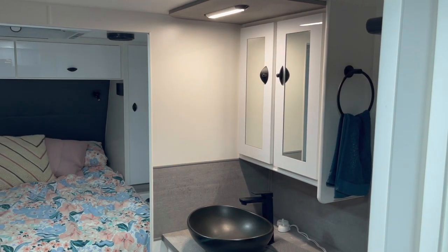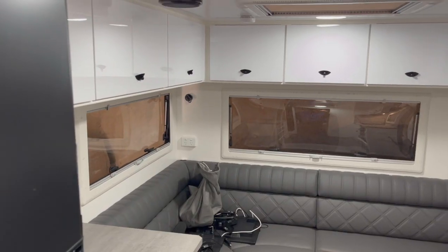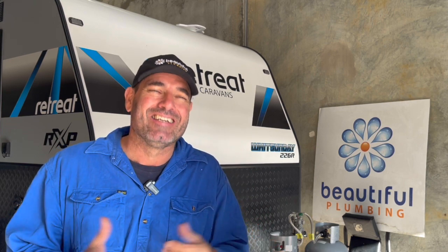G'day, I'm Ben from Beautiful Plumbing. Today we're installing the new Truma VarioHeat in this Retreat Caravan. It was really nice working on a new van — it was ordered brand new so all the colours are just beautiful, probably one of my favourite vans I've ever worked on. If I ever get a new van, I'll definitely be giving the owner, Wendy, a call to help with the interior decorating because it all looks beautiful. Of course, my wife's going to have veto rights on that.